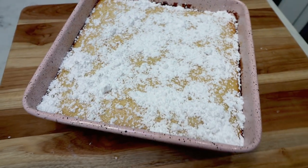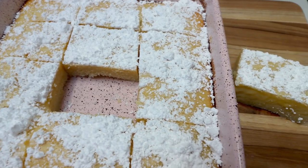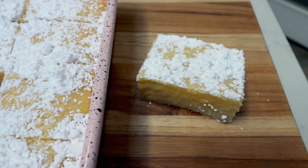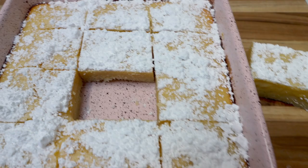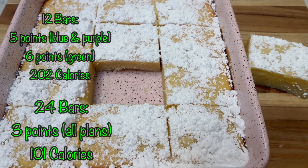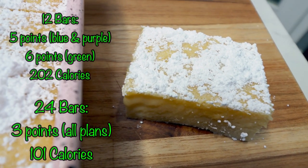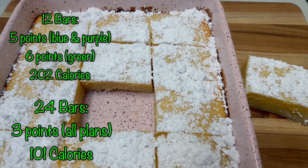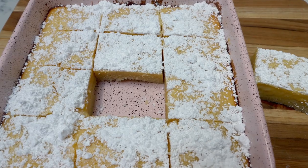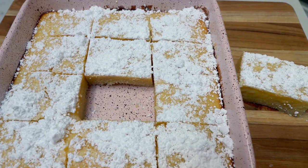I cannot tell you how amazing these bars look and smell. So let's go over the points and calories for the lemon bars. I decided to cut my lemon bars into 12 bars per Troy's request — he wanted bigger bars. If you cut them into 12, they are five points per bar on blue and purple and six on green because you have to count for the eggs. This bar is 202 calories, which is way less than half of what you find at a bakery. If you decide to cut into 24 bars, they end up being three points on all plans, and 101 calories per bar. So however many bars, points, and calories you want to spend — both of us are excited for these.